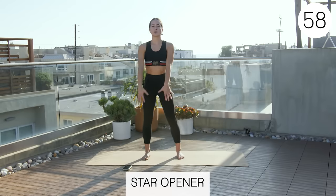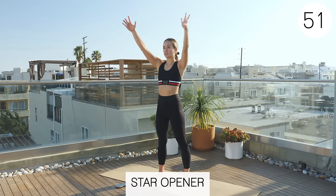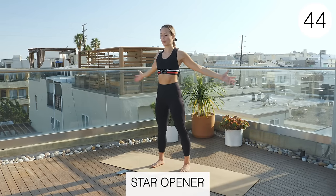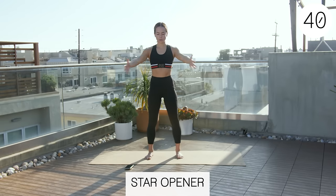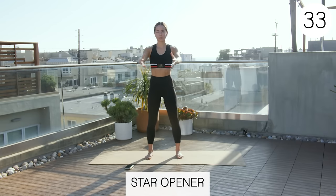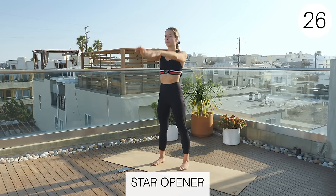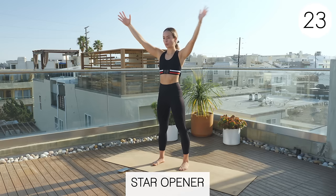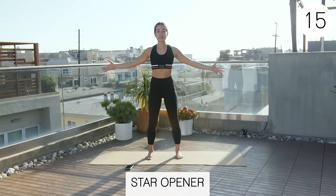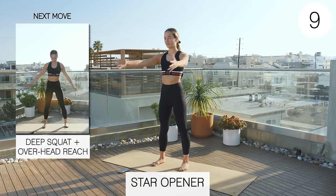Next is a star opener. We're going to start with arms overhead, really open up that chest, come back to just right in front of your chest, and then slowly work down — really going through that full range. This will feel really good on those pecs and that upper back. We're staying light on our feet, slight bend in our knees, so don't lock out your legs.